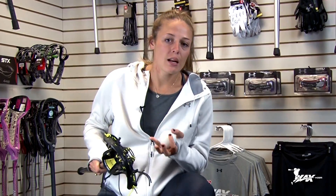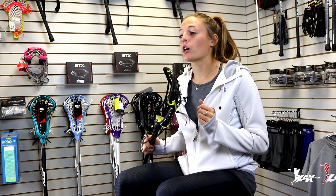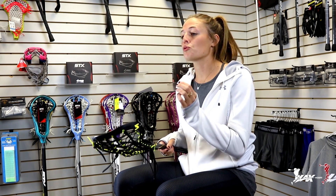Those are the three steps I really check for initially when I get a new stick. Now it's time to talk about the actual stringing — making sure that your knots are tied correctly, that they're not hitting you in the face, that they're cut correctly and tied correctly, making sure that you have the most controlled, compact piece of equipment ready to go.